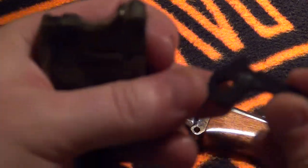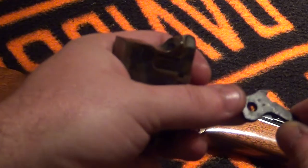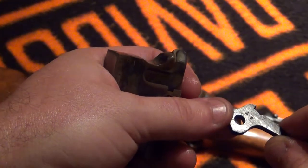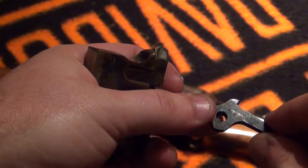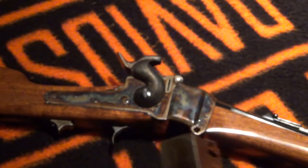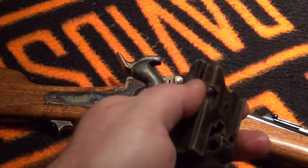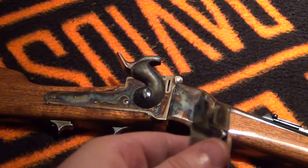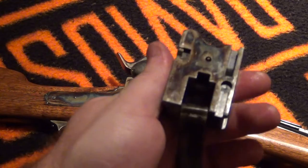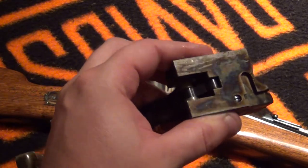It's got part of the serial number stamped in it — two numbers. It's either part of the serial number, or it may just be military stampings. When I called the guy who has all Sharps records, a lot of these Sharps were redone for military use in the 1870s for cartridges, and they interchanged a whole bunch of parts. So it's not rare to find certain smaller parts with different numbers on them. And there's the breech block on the Sharps.